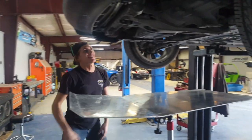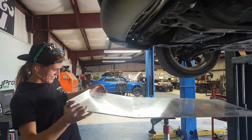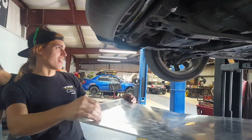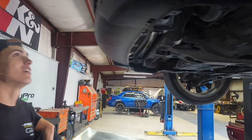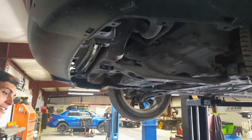Come on down, delicious skid plates! You're ruining the shot, Jay! So I'm just gonna make a skid plate. What year is this? This one is an 09 — an 09 Mitsubishi Lancer.